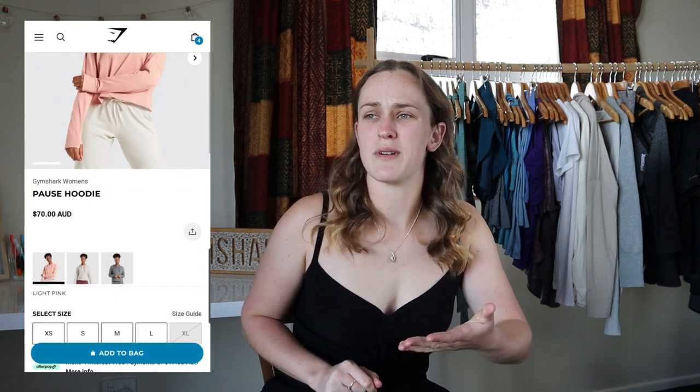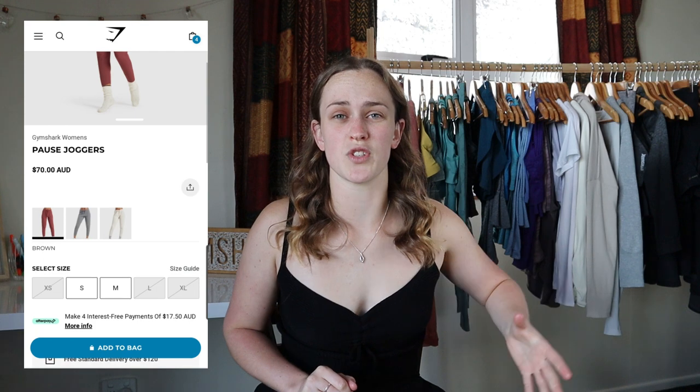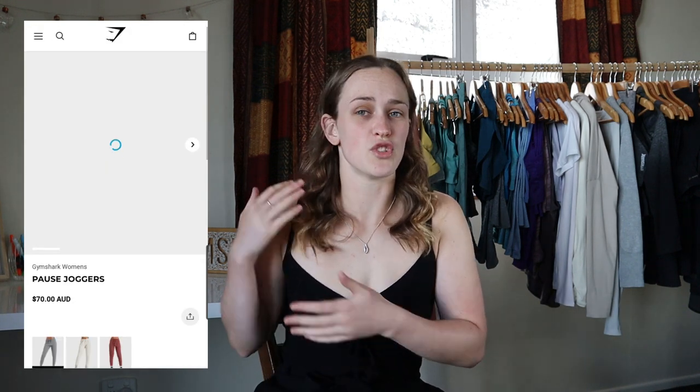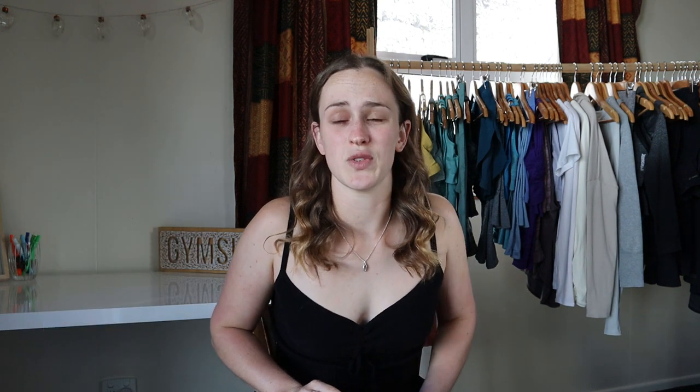Not gonna lie. There are pretty much most sizes still available. A few things have the smalls and extra smalls gone, but in general most of the pieces in different colors still have most sizes left.